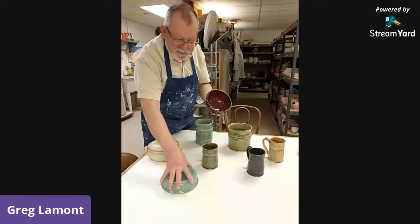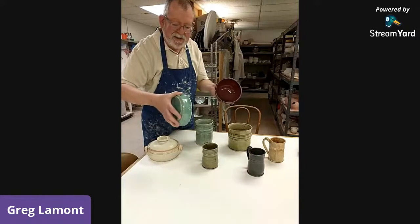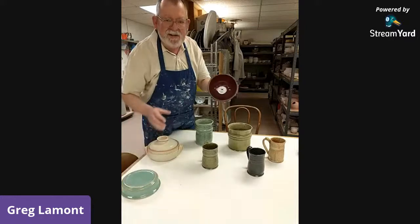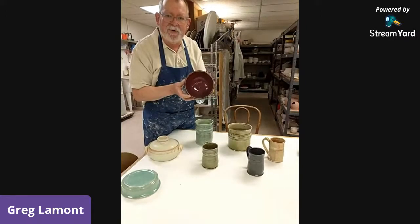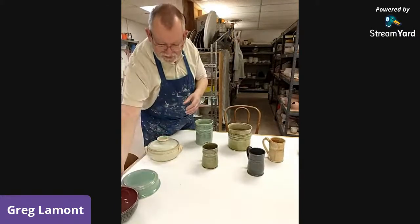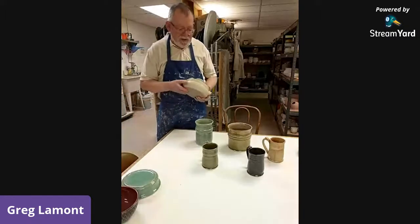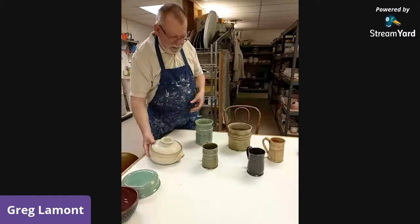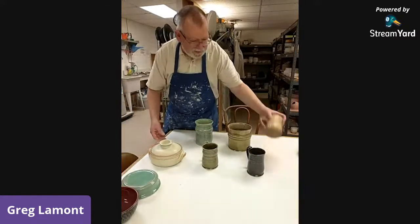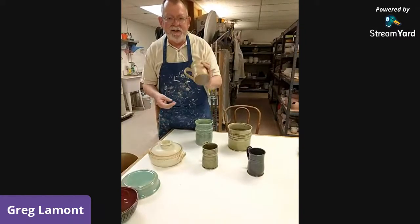Here is a pot glazed with copper red glaze, but fired in an electric kiln — so it's this beautiful kind of blue. The same glaze fired in a gas kiln turns into this beautiful blood red, without any changes — just the atmosphere of the kiln. When it's in the gas kiln it runs out of oxygen and pulls it from the glaze. It's a reaction between copper and a tiny amount of tin to get that red color.